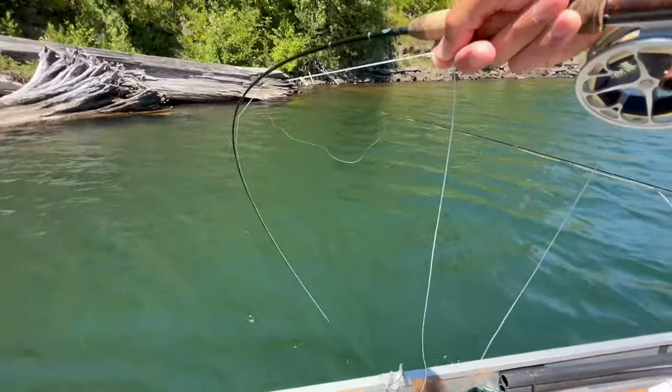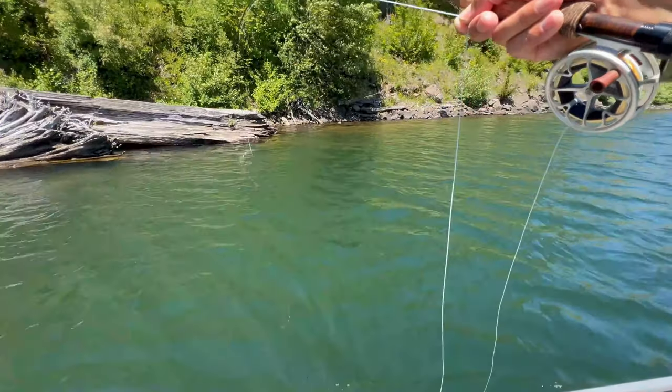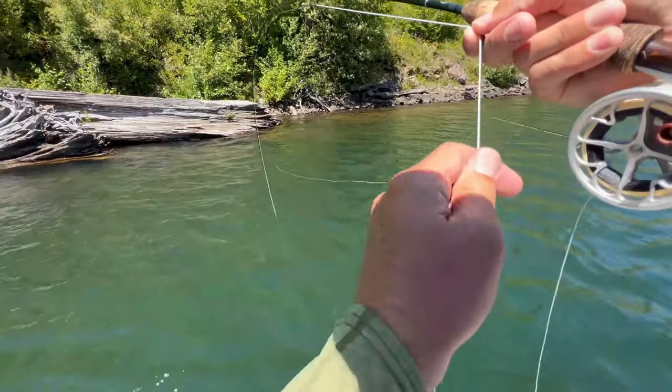We even have a guide in North Carolina who purchased this rod and sent me an email saying, 'Dan, Neil, I'm so impressed with the distance this little rod can reach.' Now granted, a lot of times you're going to want to use this rod on small creeks or small streams — you're not going to need to bomb it out there — but how fun is it when you're on a big river or a big lake, you pull out the three-weight and hook into a 14 or 15 inch trout? It is so much fun.